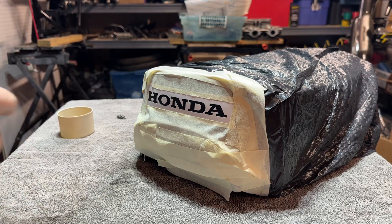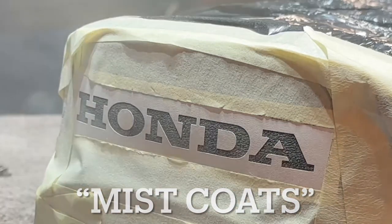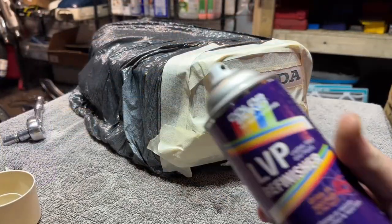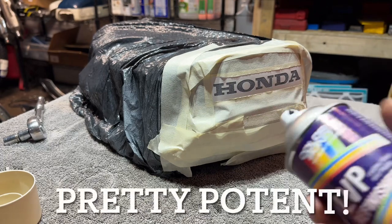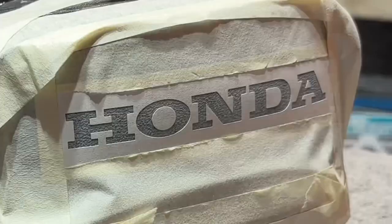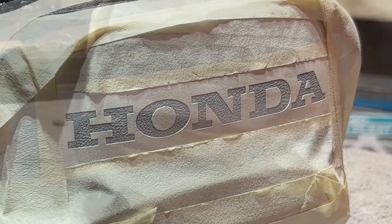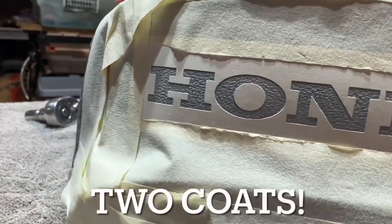One really quick light coat. There we go. We're going to wait 10 minutes. It's been 10 minutes, time to go for coat two with this stuff. I will say this stuff is a little fuming — getting a little lightheaded, so I had to open the window and get some fans going. Let's go with our second mist coat. There we go, let's go for another 10 minutes.